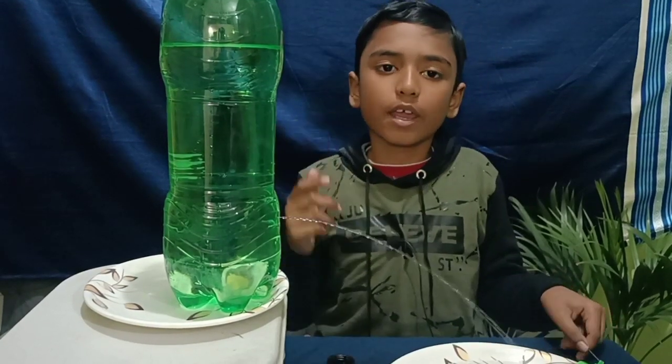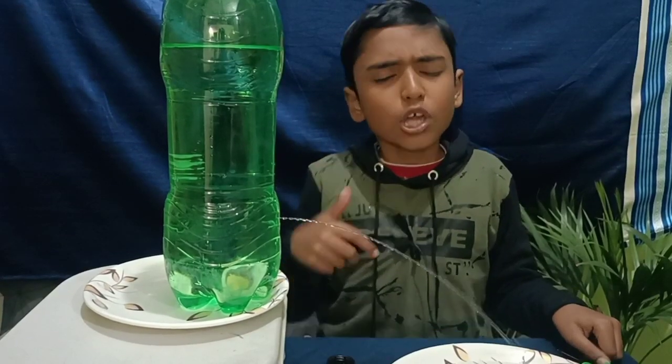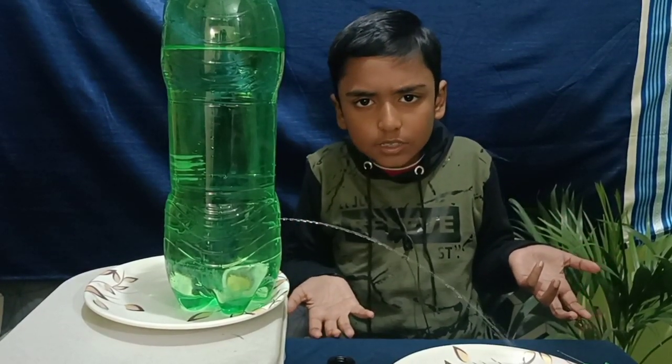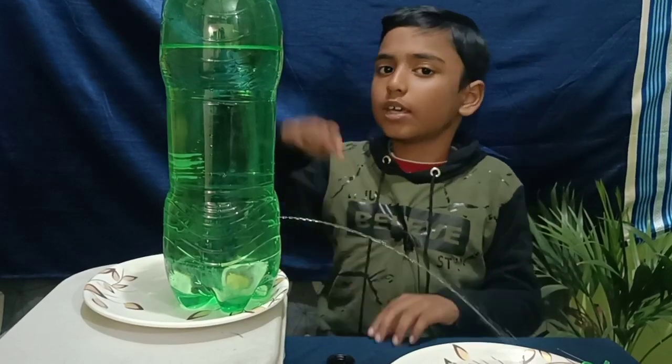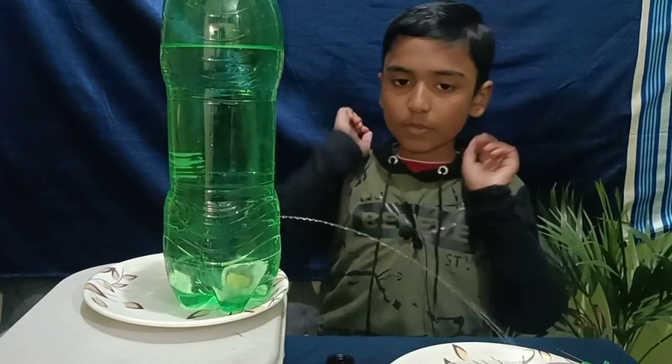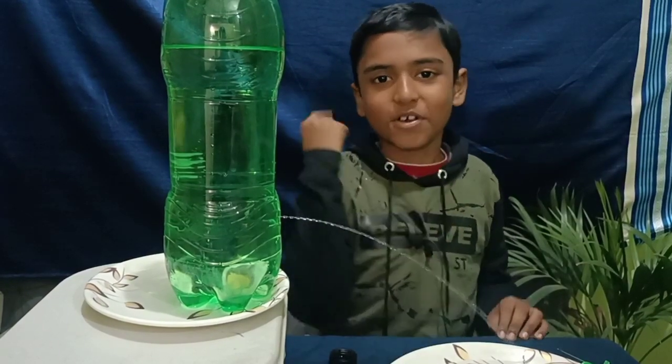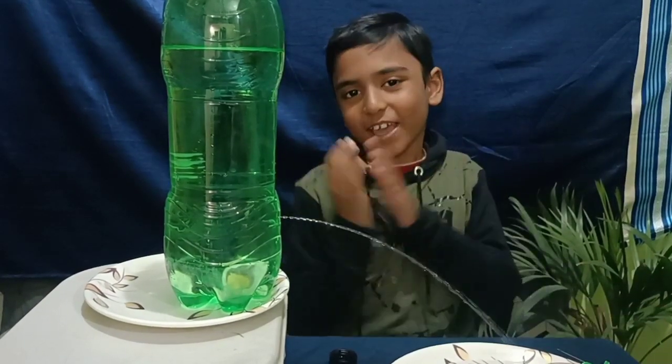How an electricity generator generates electricity — we will study that later. It's so interesting, you should try it at your home. Hope you like my video, thank you!